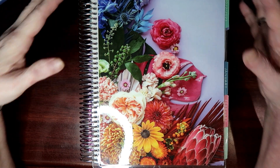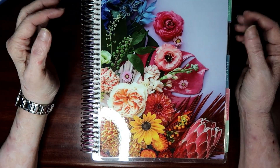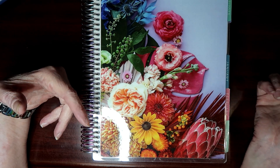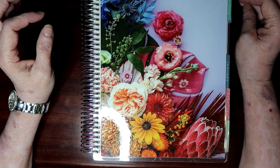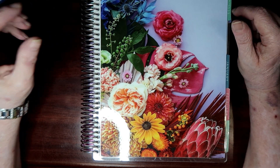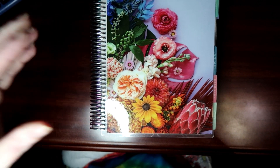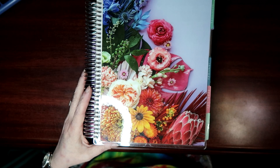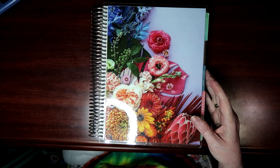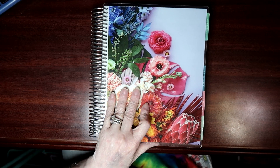Hey guys, this is Karen with Planning with Care Bear, and today I'm going to be showing you my planners and the kits I used from January through May. I need an extra video this week because of me being in the hospital, so I wanted to show you the kits and hopefully I can remember exactly where they came from. We're going to be looking first at the 2023 Color Blends 7x9 Hourly.